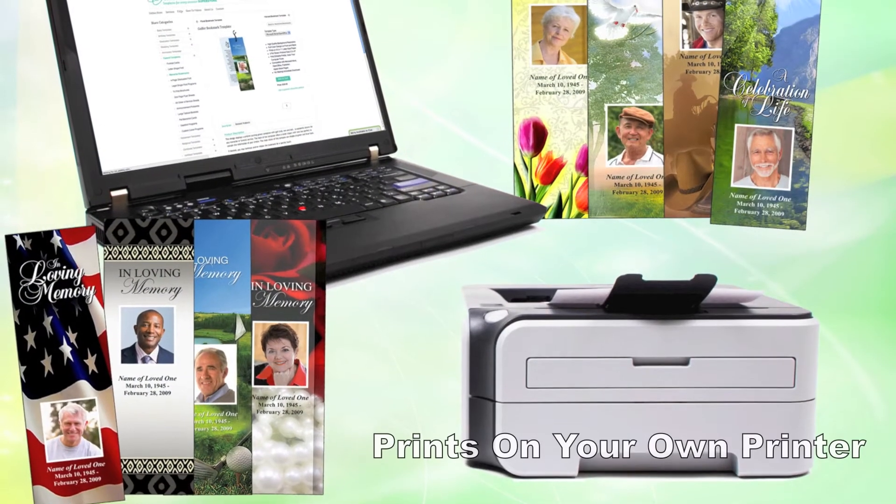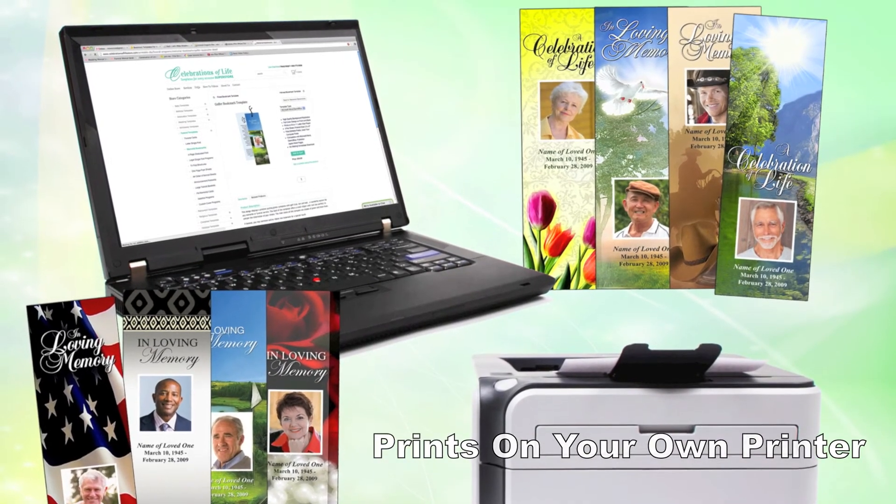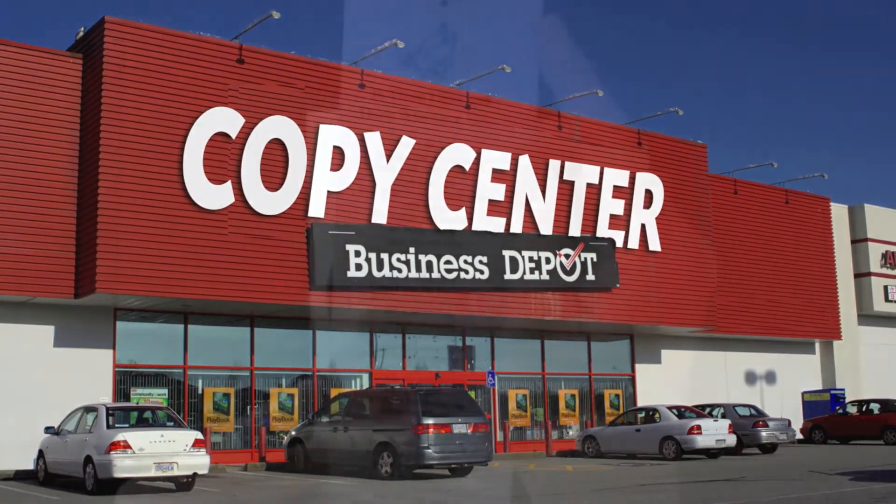Once your customization is complete, you are now ready to print. Print it on your own home printer, take it to a local office supply store, or we can print it for you.